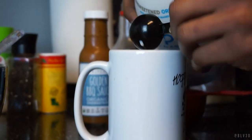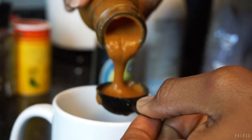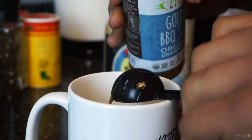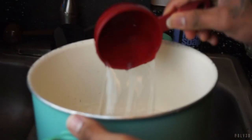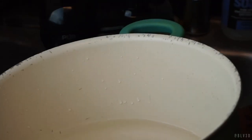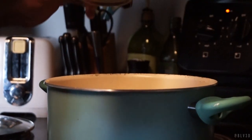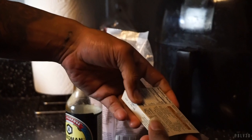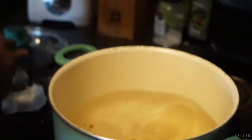Get the dry ingredients mixed together before you add the wet ingredients. Now we're adding the wet ingredients: throw in some plant milk — we use pea milk here — along with some soy sauce and a little bit of golden barbecue sauce from Primal Kitchen. We also use some cashew milk and mix all the wet ingredients together. Then prepare a pot with 10 cups of water on high heat and add some not-chicken bouillon cubes — they taste like chicken but there's no chicken in them, it's a faux chicken flavor.